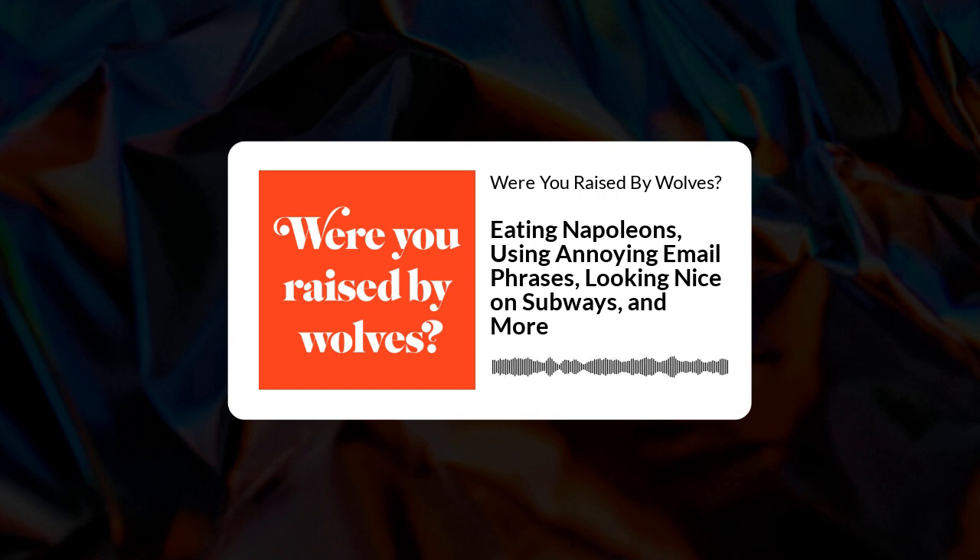For today's amuse-bouche, I want to talk about Napoleon. I just saw the movie. We are not talking about the French emperor — not Bonaparte. We are talking about the pastry. Have you ever had a Napoleon pastry? I haven't had a Napoleon. I've seen them on television. For anybody who doesn't know, a Napoleon is traditionally a layer of puff pastry, then a layer of cream, another layer of puff pastry, one more cream, and then one layer of puff pastry on top.